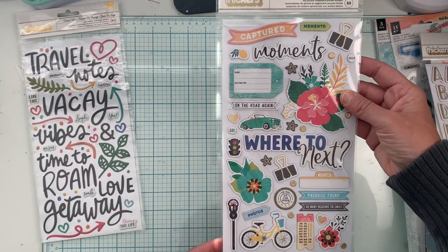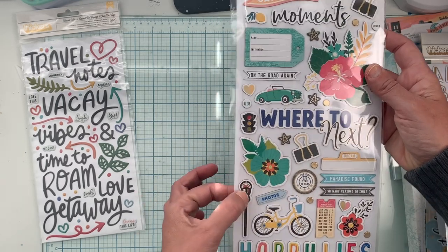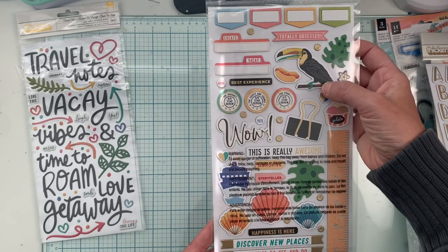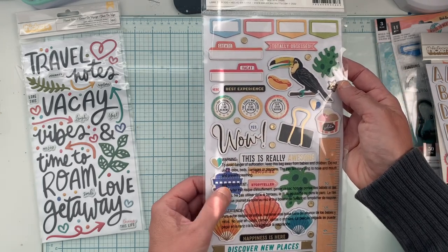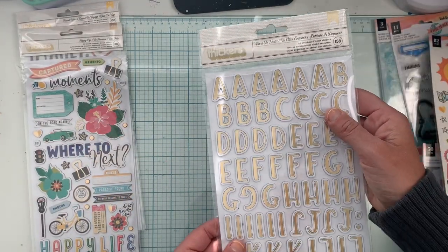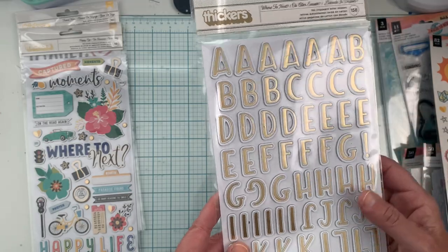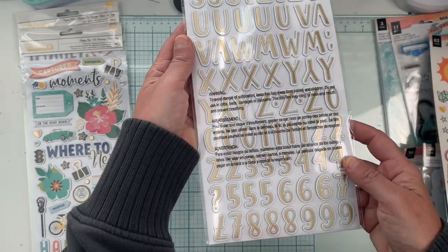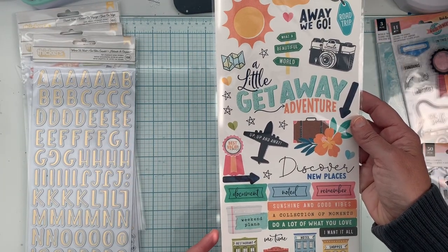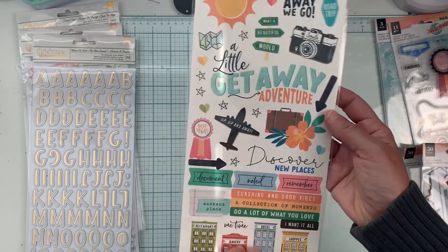Here are the chipboard stickers — I love these! There's 'happy life,' 'where to next,' a bicycle, a parking meter, florals, a toucan, some shells, and a cruise ship. There's also a really fun alpha: white outline with a gold metallic center and a thin black outline around that — and you get numbers with it too. The sticker sheet includes 'a little getaway,' 'adventure,' 'away we go,' buildings, and a camera.